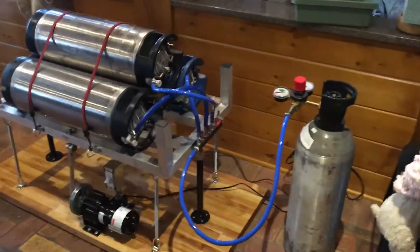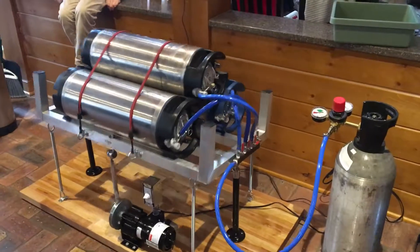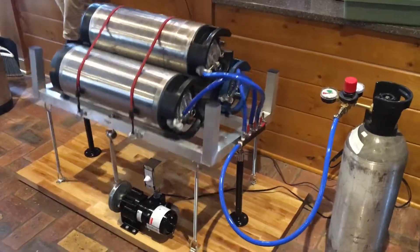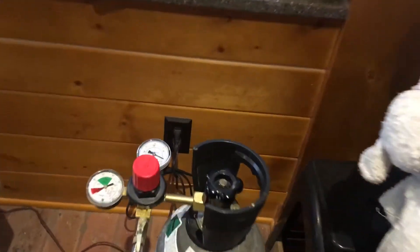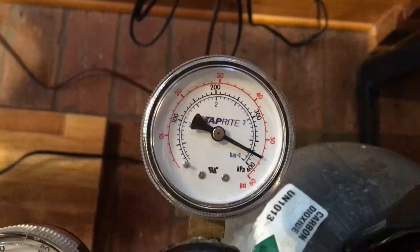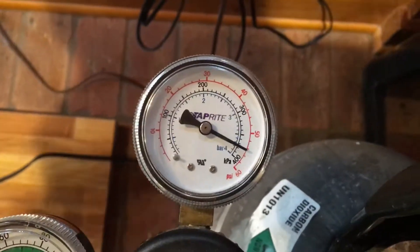I don't need that right now. Thank you. There we go. We set it for 20 minutes just to see what happens. We're at about that amount of pressure, so we can do a real fast carbonation.